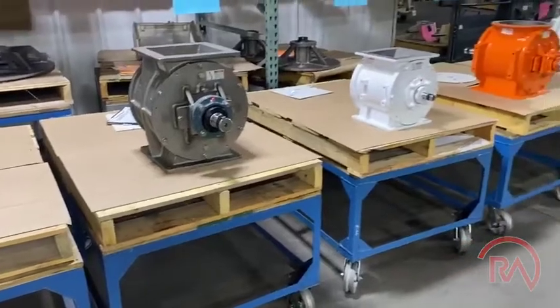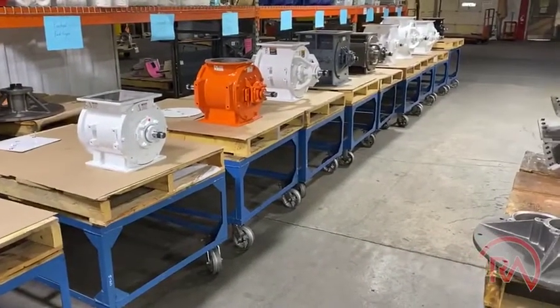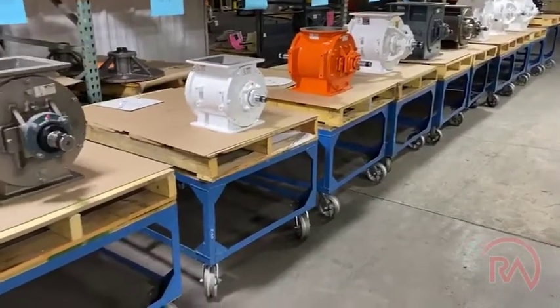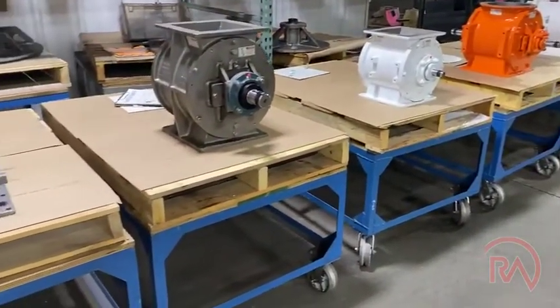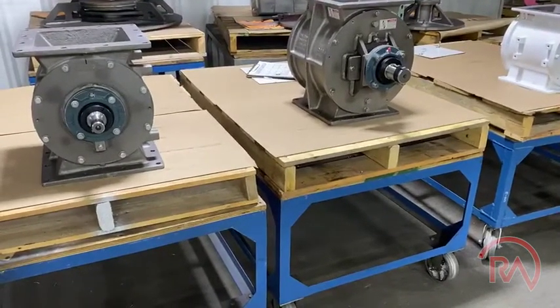What Rotary Airlock can do is work with you and standardize all of your airlocks so that they've got one single bearing setup. And that bearing setup can easily be changed in line.